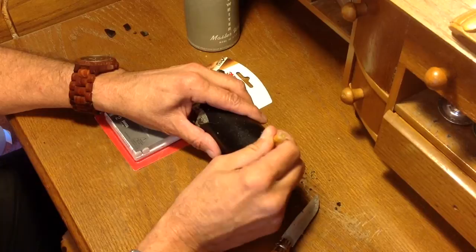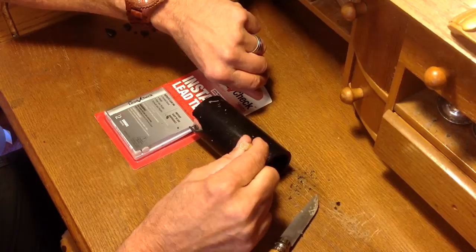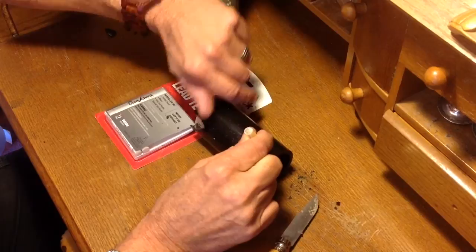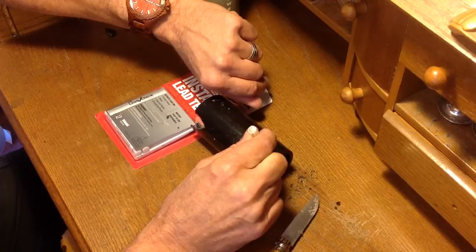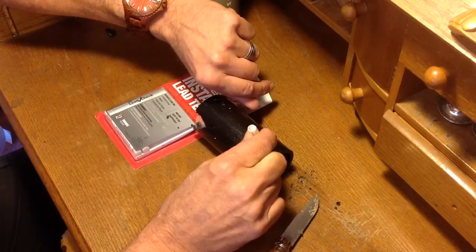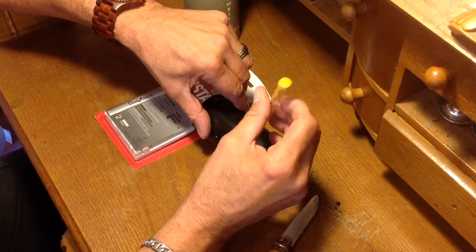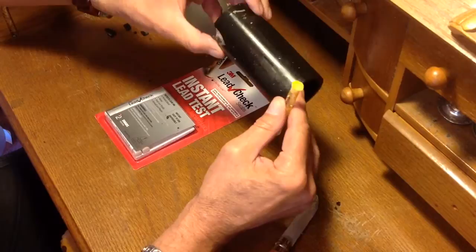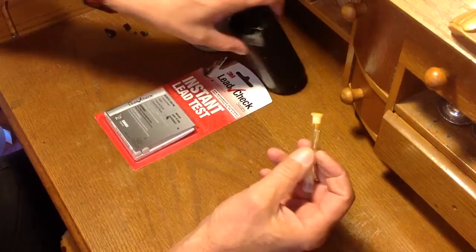You can see the liquid on there. We apply this for 30 seconds. If it contains lead, it turns red. 15 seconds — make sure that's good and saturated, and it is. I'll give it an extra five seconds here. We've completed the test, and as you can see, there is not a hint of red on this swab anywhere, which means there is no lead content at all in this black wax recording blank. It has no lead in it — zero, none, nothing.